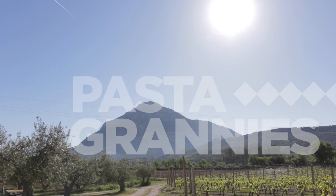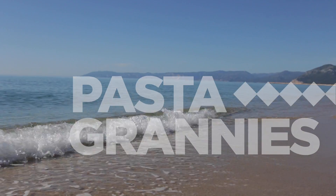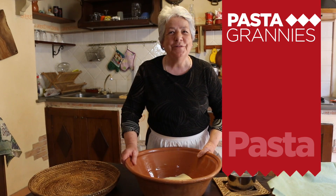Welcome to Pasta Grannies in Sardinia. Anna Manai is showing us how to make malaredos. I'm Anna and we're ready to make malaredos.